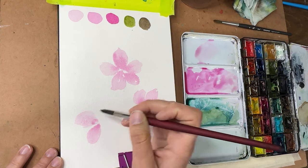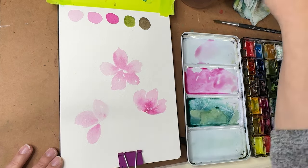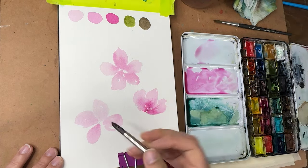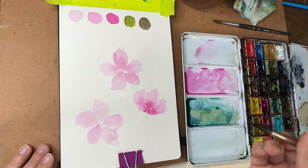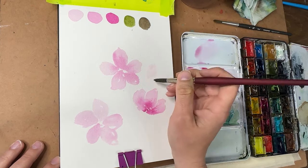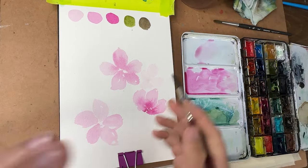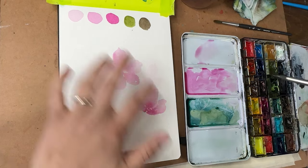I'm holding my brush in a really different way right now, but it feels really comfortable. It's important to experiment with your brush hold — sometimes people get stuck in how they think they should hold a brush and forget that holding it differently can create different effects, allowing you to play with shape and create different textures.